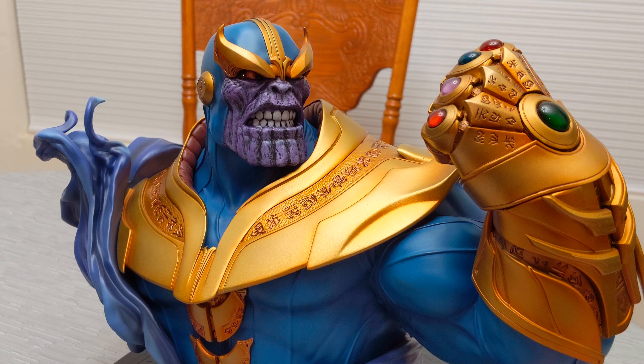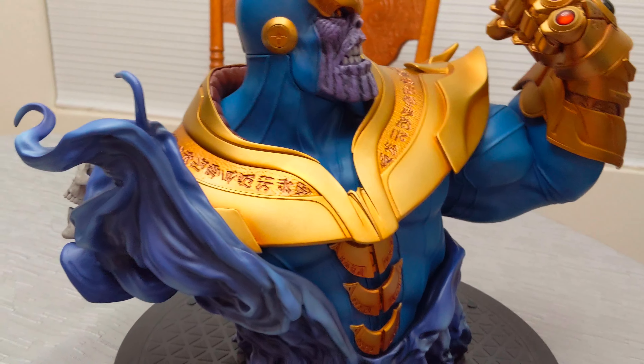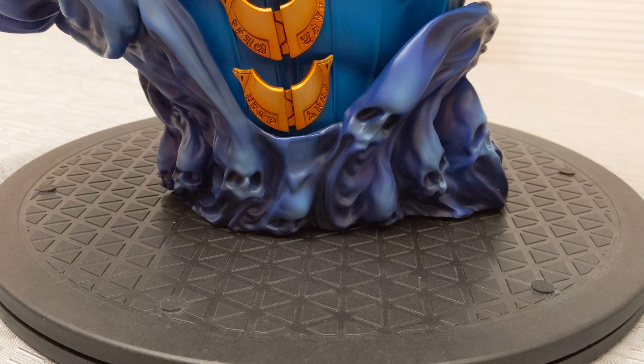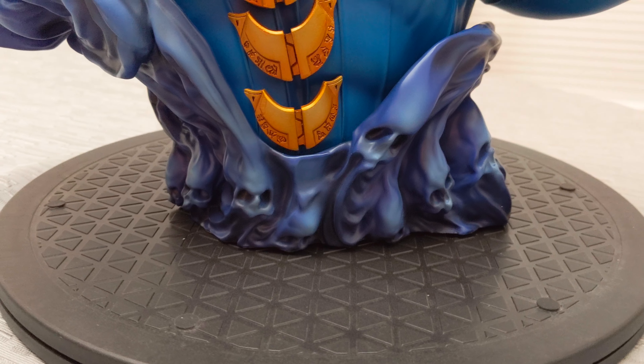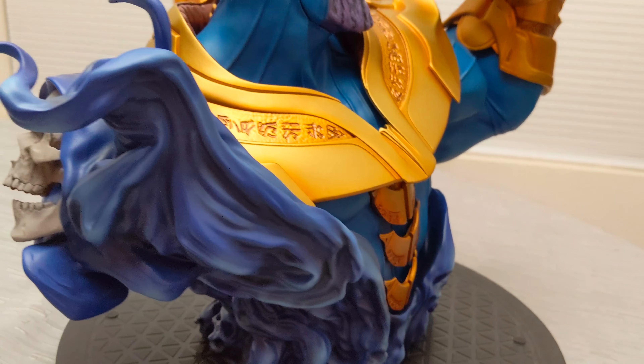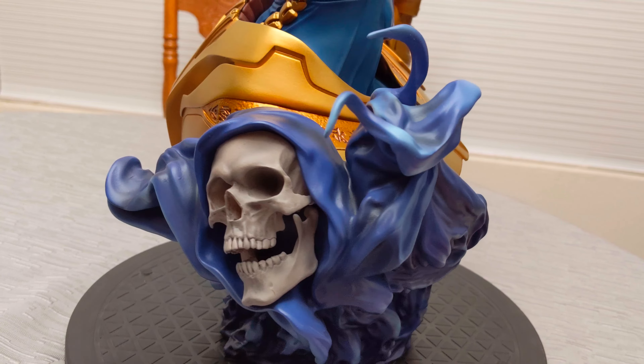He's got his infinity gauntlet there. It's just his torso. If you look at the bottom, underneath his armor, you have all these faces inside a cloud — kind of a bluish painted cloud with all these little faces or skulls.